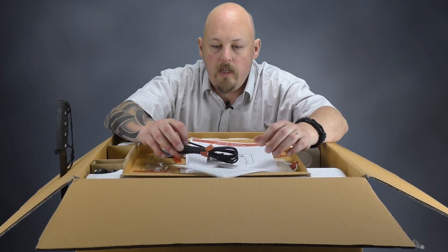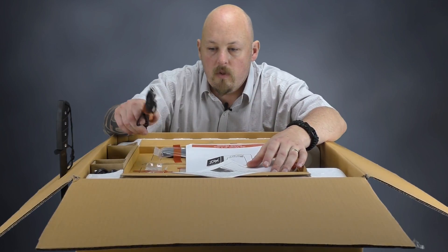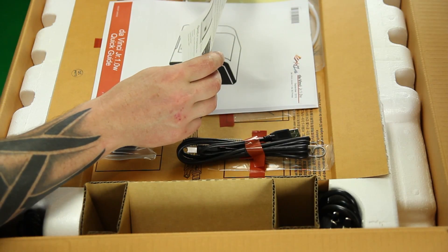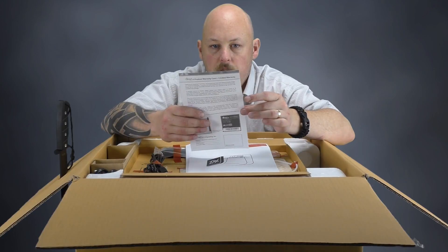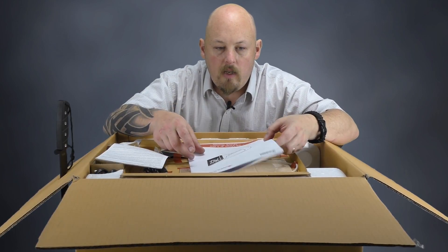Once we open the box, we can see here that we have a USB cable for connectivity to our PC. We have a warranty card to fill out for our warranty, which I believe is a year, but just check that out for yourself on the XYZ site.